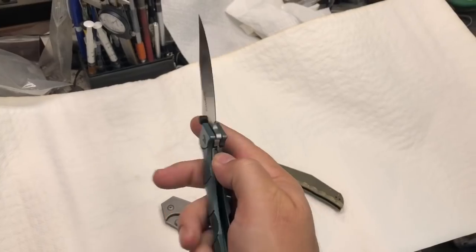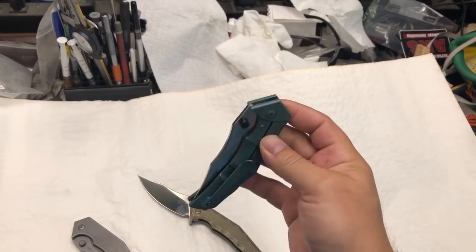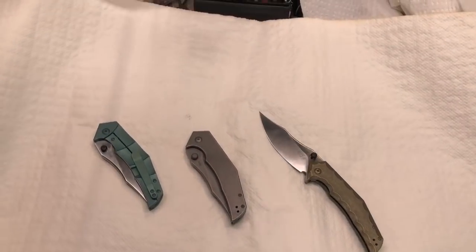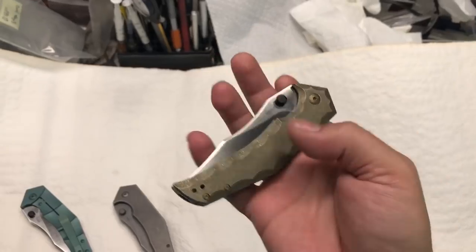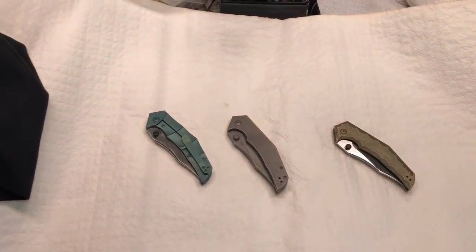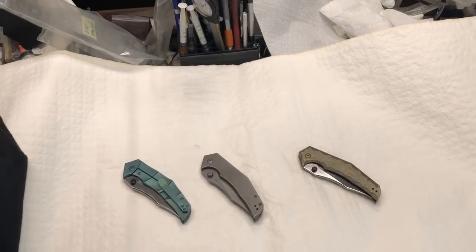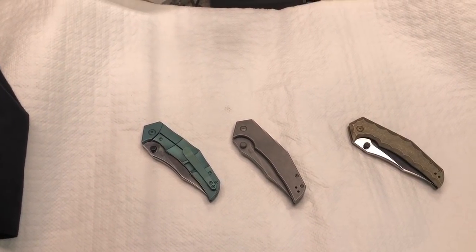For the left-handed guys — I feel your pain having to deal with right-handed setups. But these come in lefty combinations too. I really hope you'll enjoy these knives; I don't think a lot of people will be disappointed. I'll put the link in the description — if you're interested, pre-order and get yourself one. I'm not going to promise I'll start making more YouTube videos, although I should and kind of want to. We also have another baby on the way — probably in three days, little baby Katie. Life is hectic but beautiful.